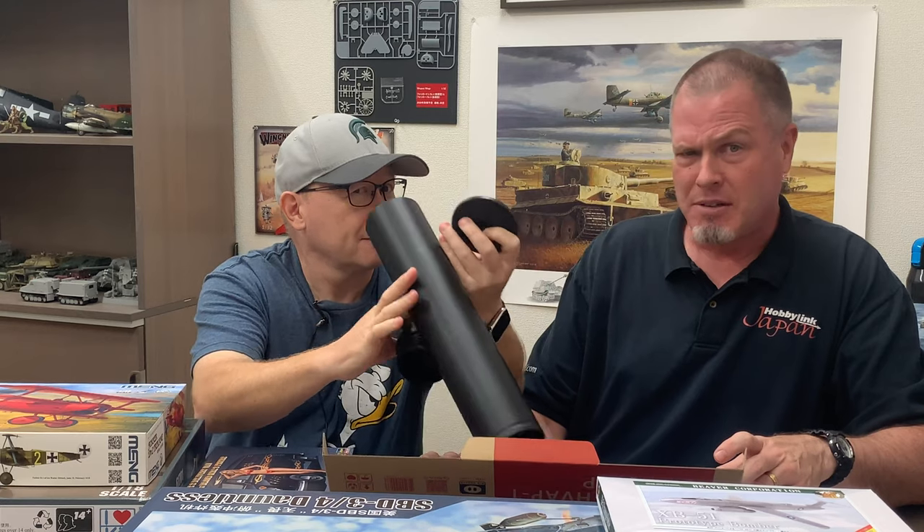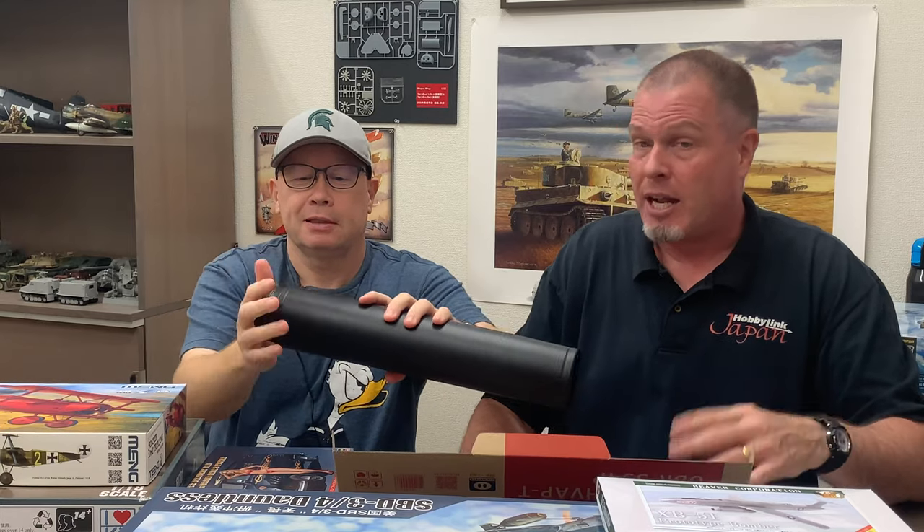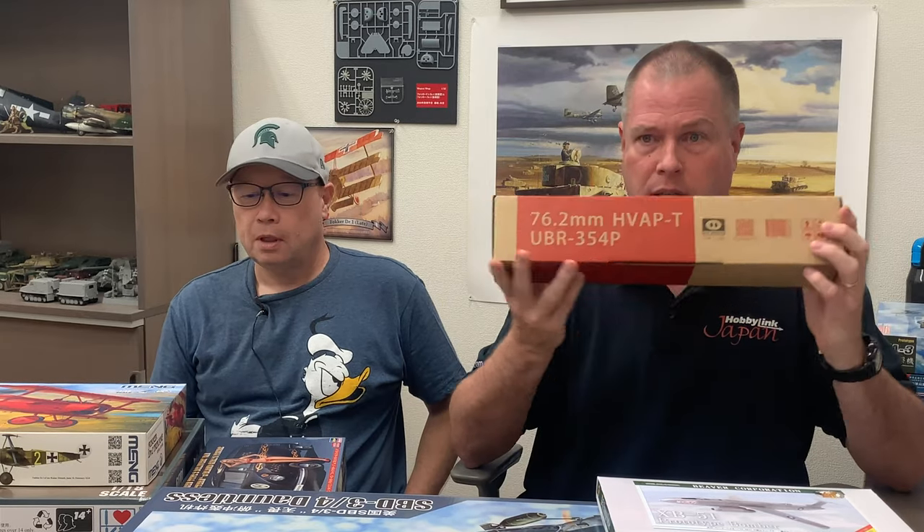Interestingly, it's 7,600 yen - I'm thinking that's probably not a coincidence: 76 millimeters, 7,600 yen. The 88 was more than that because that was a lot of plastic. If you've got the vertical clearance on your modeling shelf, these would be really fun to display with a T-34 or KV-1 next to it to get an idea of how big the actual weapons were. From our friends at Pig Models, the 76.2mm high-gloss shell.